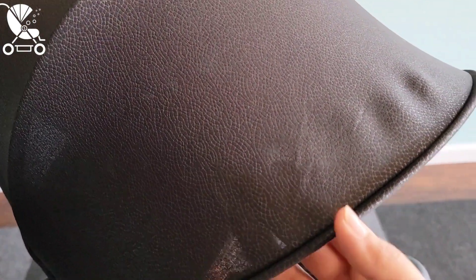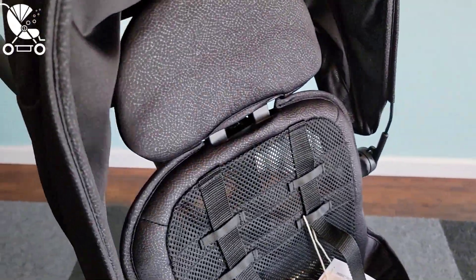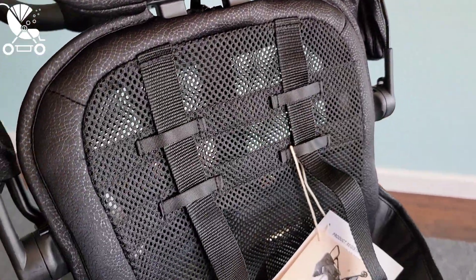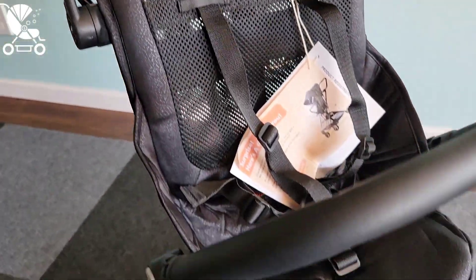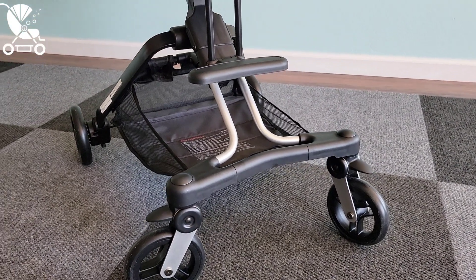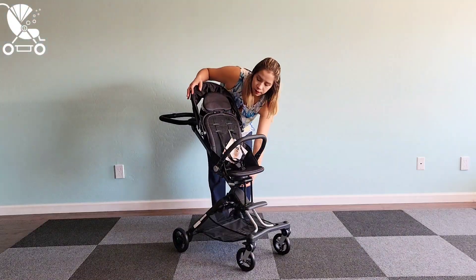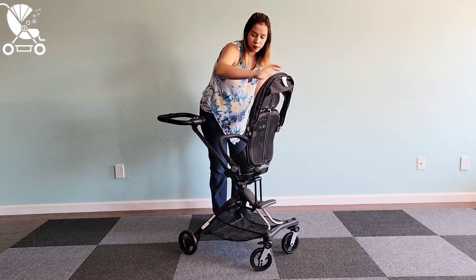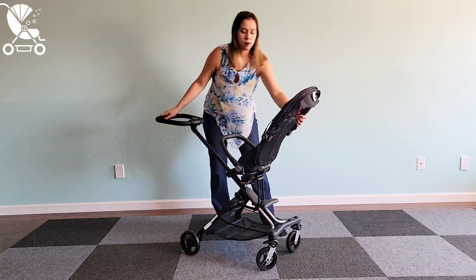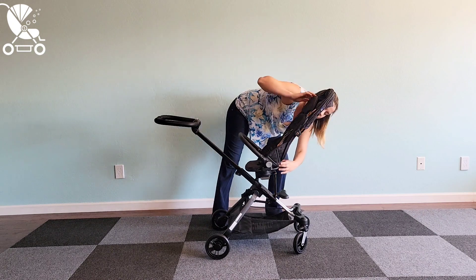The anti-UV canopy provides better coverage than similar strollers on the market and it features a nice tall seat back for older kids. Living in the desert southwest, I love the mesh seat back for added ventilation and I love how adjustable the five-point harness is. One of my favorite features on strollers is the option to parent-face, and this one is so convenient. You can also see here how easy it is to use that recline to give your child a little more comfort if they fall asleep.